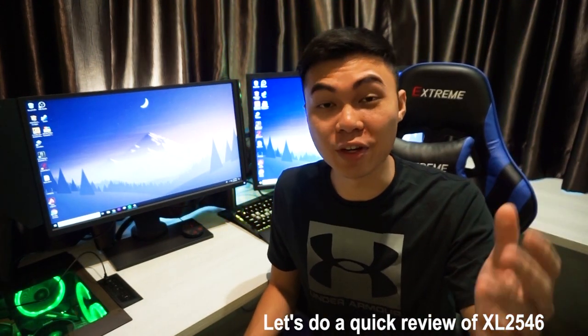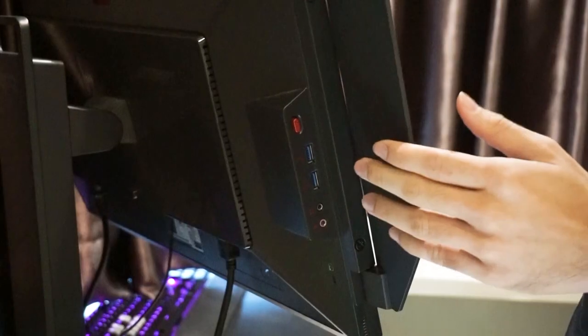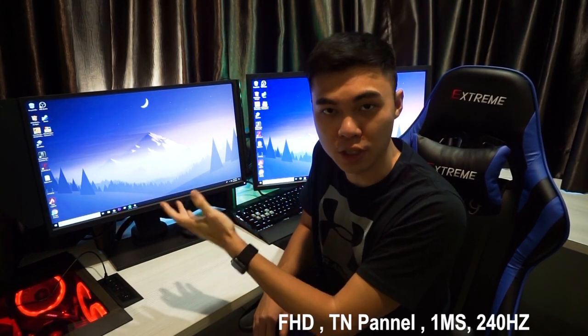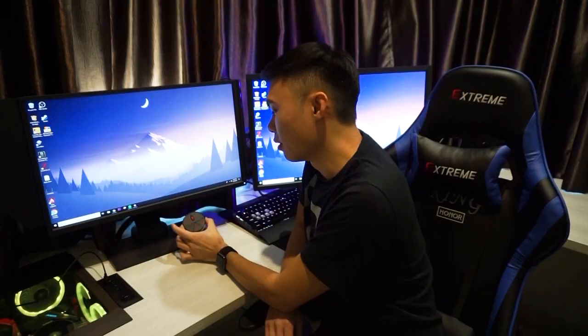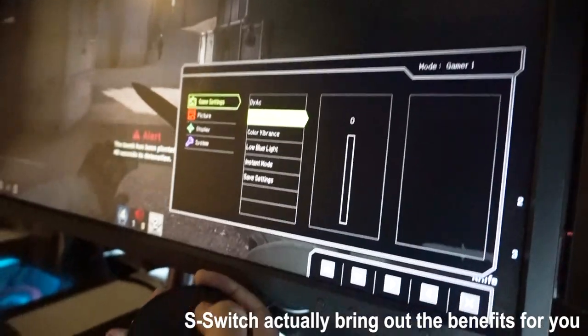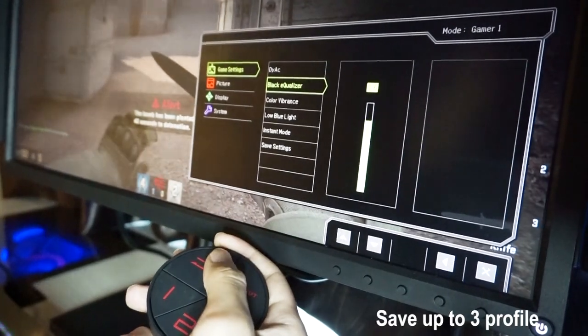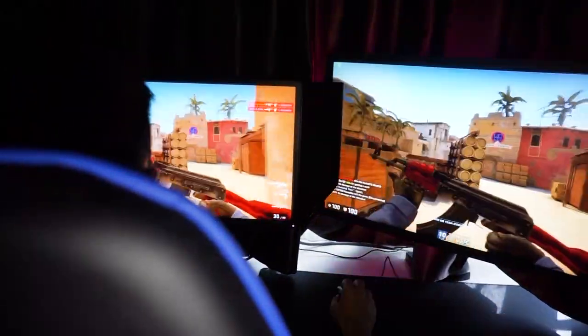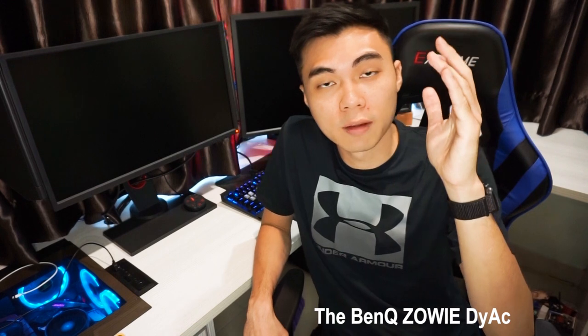Let's do a quick review on the BenQ Zowie XL2546 model. It comes with the shield, monitor, monitor stand, and also the S-Switch. This monitor comes with a Full HD TN panel. The S-Switch brings benefits by letting you set up your own configurations with three presets. When you go out to a LAN party or tournament, you can have these three settings preset in the S-Switch, so you don't have to download any software — you can do it on the spot and on the go.